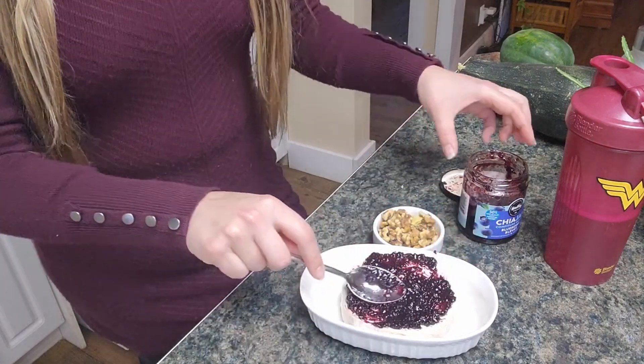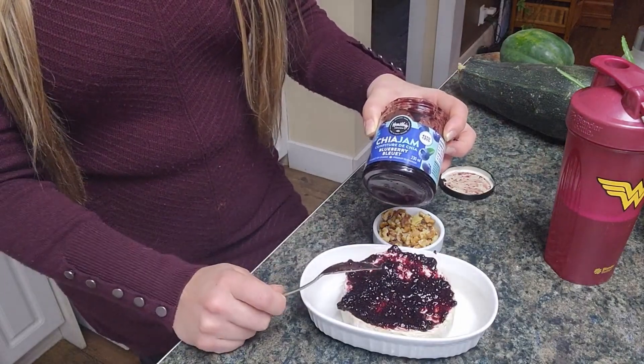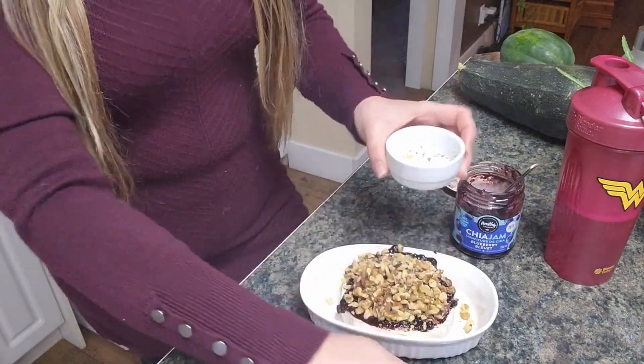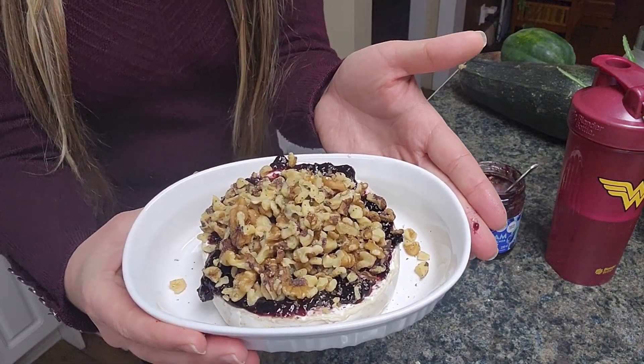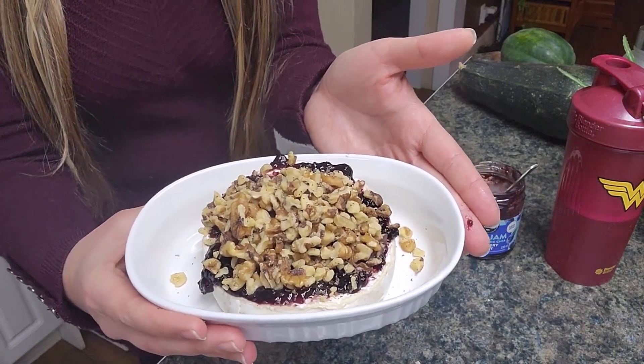Look at how beautiful this is — it just goes on so nice and thick. This is a blueberry jam and then we've got our crushed walnuts. Pile that all right on there and this is ready to go into the oven. We're going to bake this at 350 for 15 minutes.